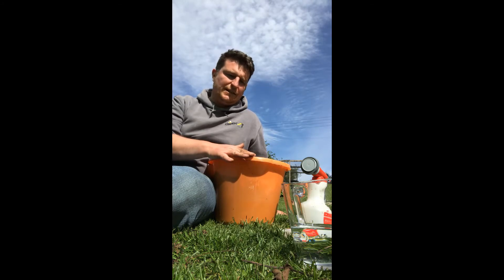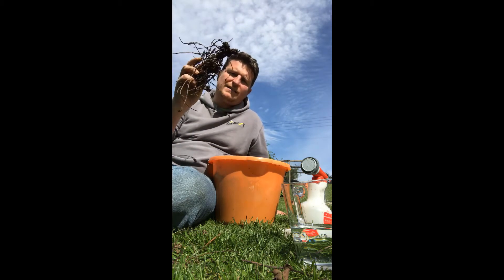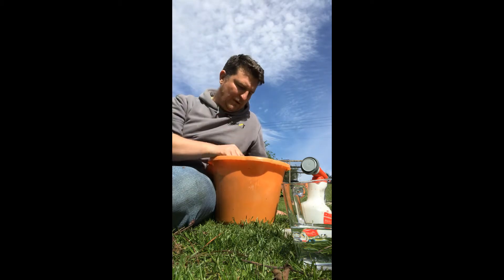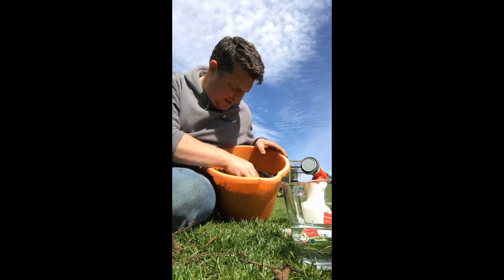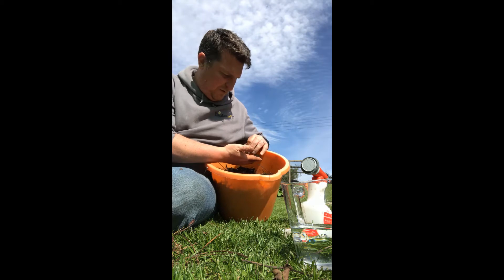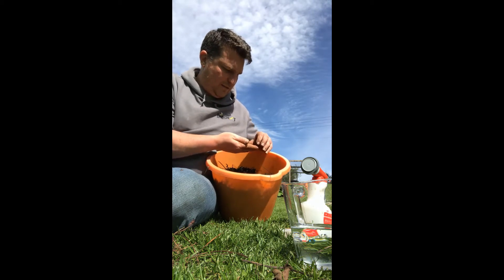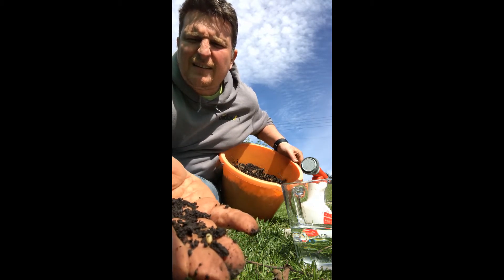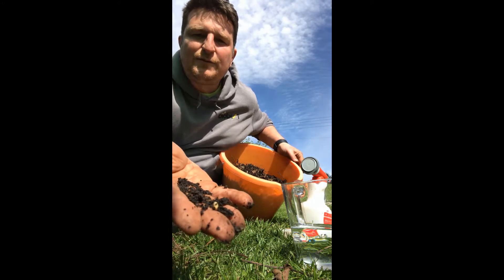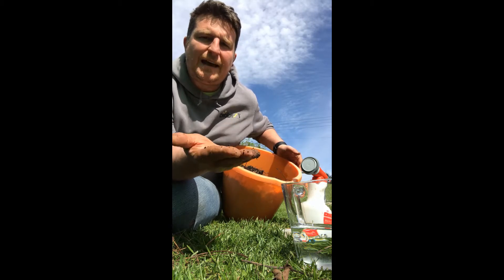This bucket had some strawberries growing in it last year, and throughout the autumn and winter the larval stage of the vine weevil has been busy munching away at the roots. In the spring, lo and behold, dead plant. If we have a look in the compost there are definitely a few larvae still around. You can see these white larvae here which have been eating those roots — this is the stage that we can attack with nematodes.